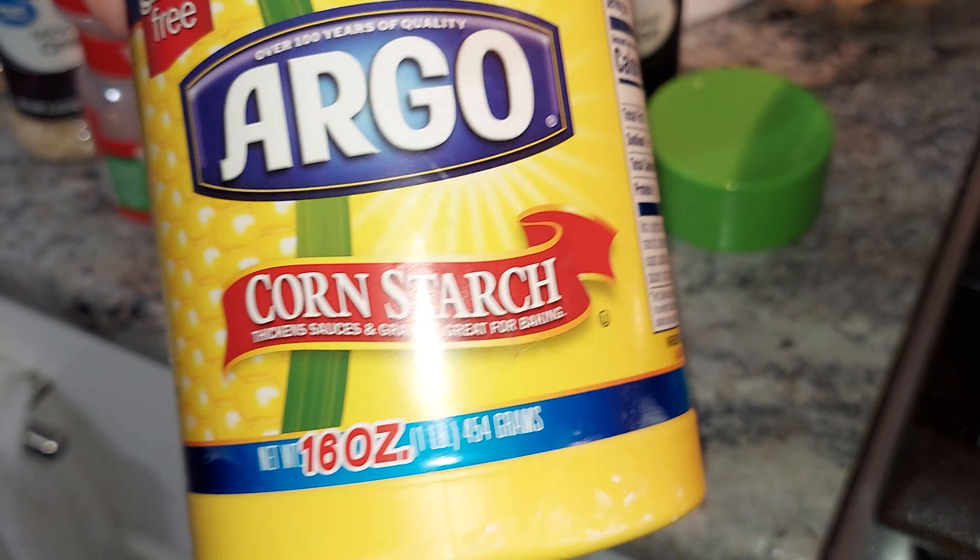Hi guys. I put like 2 cups of cornstarch.